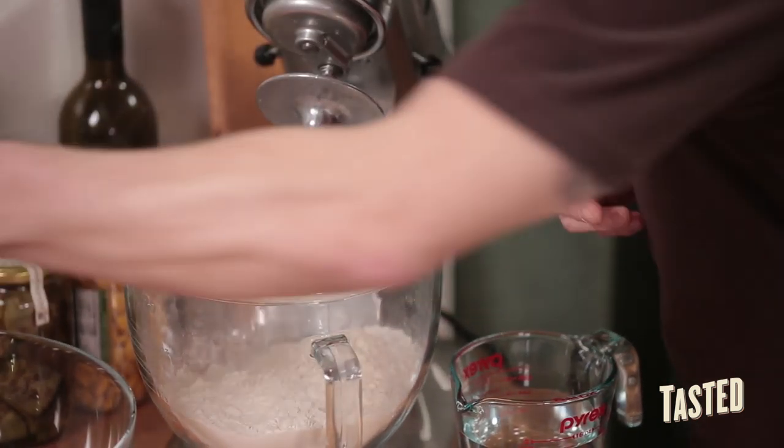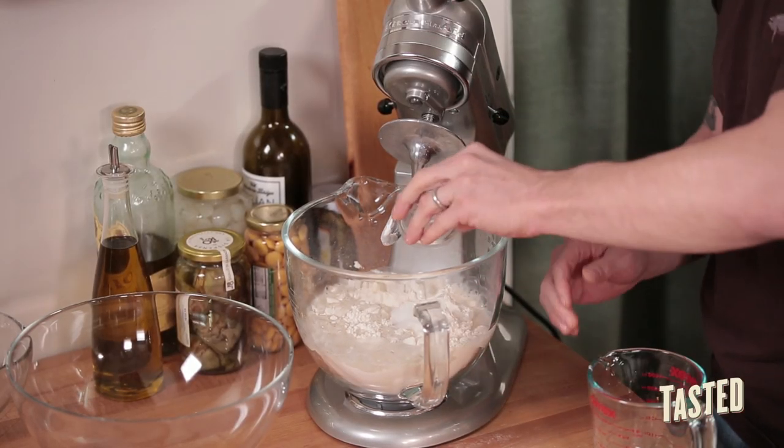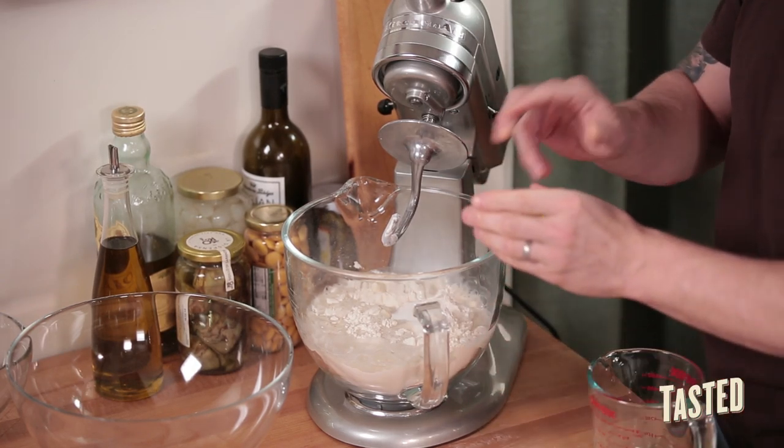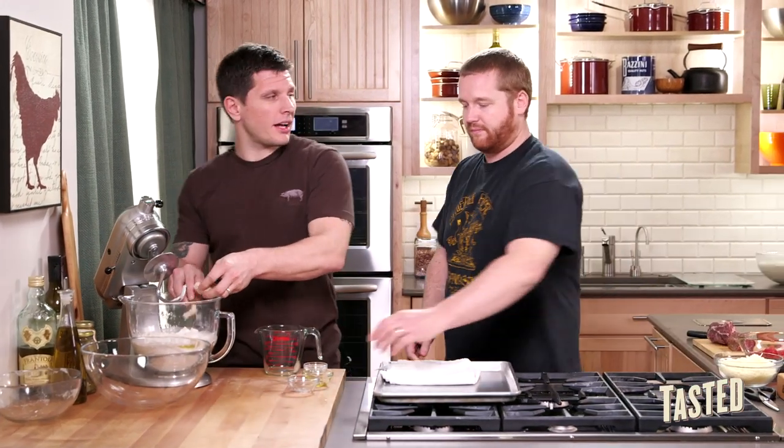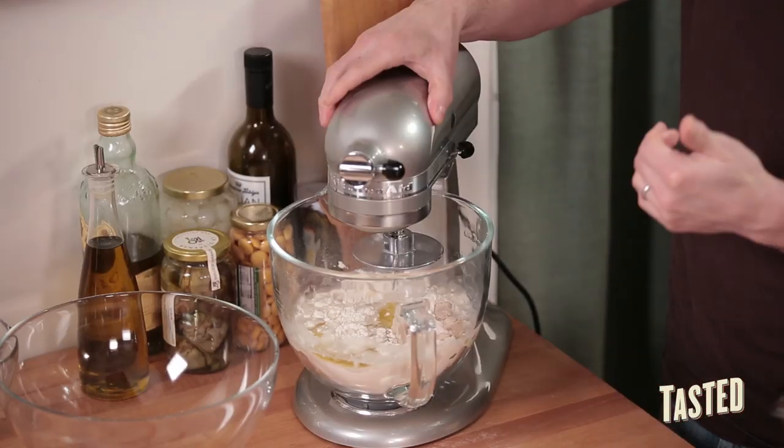We're going to put the flour in, add the water, add the salt, the sugar, the olive oil, and then we're going to add some fresh yeast. We like to use fresh yeast — it has a lot more flavor. But if you have dried yeast, what's the conversion? You take whatever that amount is and divide it by three, because dried yeast is more potent.